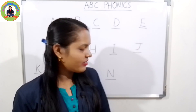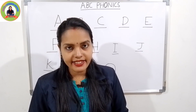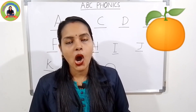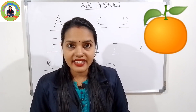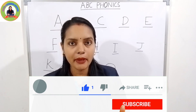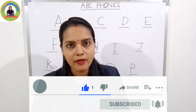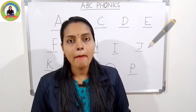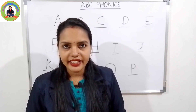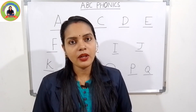The next one is O. The sound of O is 'o'. O for orange — 'o', orange. Very good. The next one is P. The sound of P is 'puh'. P for pen — 'puh', pen. Next one is Q. The sound of Q is 'kwuh'. Q for queen — 'kwuh', queen. Very good.